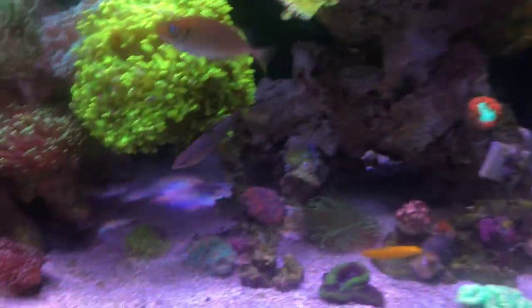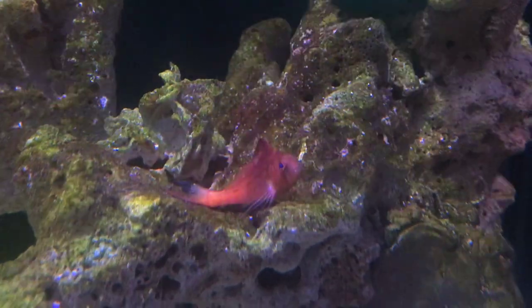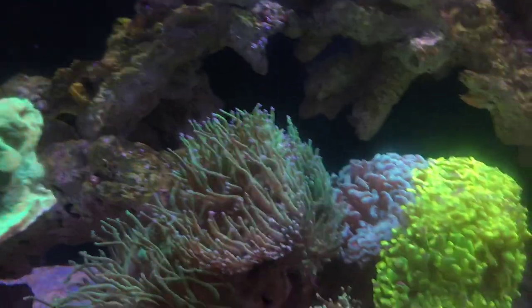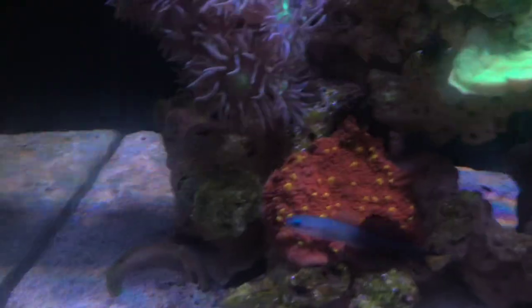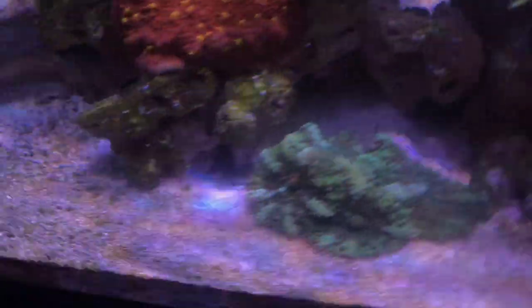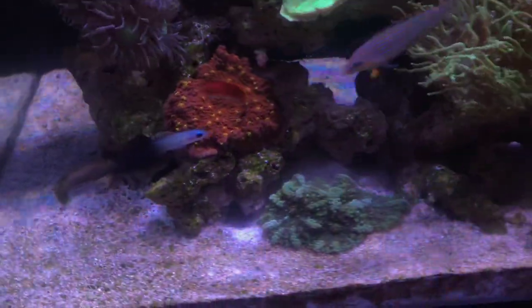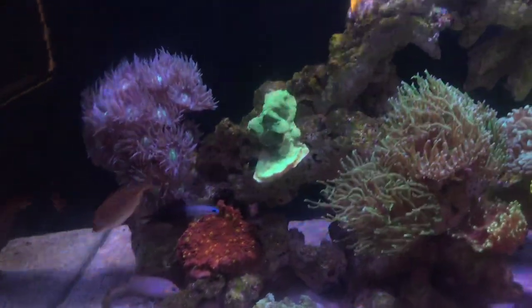The fish are doing really well. The Hawkfish hasn't hidden once since I got him — maybe for the first 10 minutes, then he was already out swimming around. The Firefish is doing pretty well as well. And the goby — he's coming out, he's usually hiding in his cave and scared all the time, but he's starting to even dig around. When he gets scared he knocks the sand around.